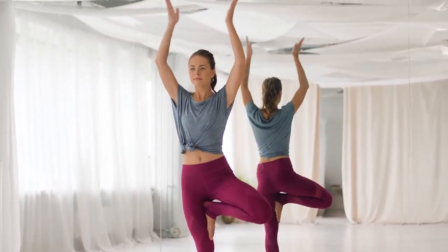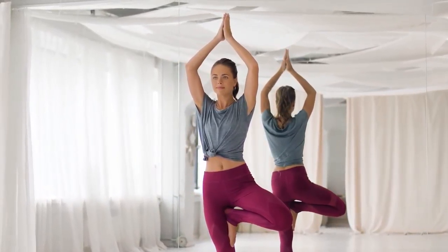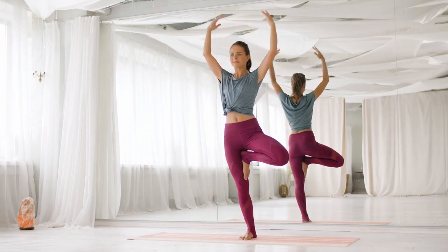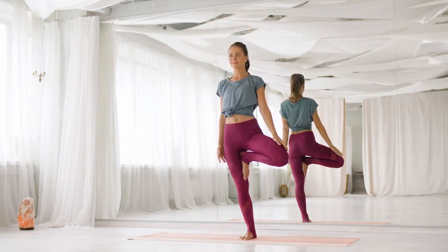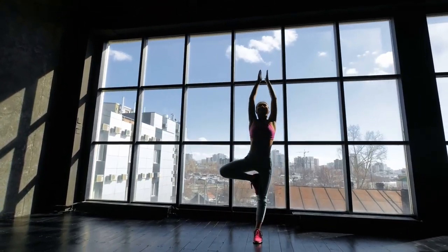Tree Pose strengthens your legs and core while opening your hips and stretching your inner thighs and groin muscles. Good balance and a strong core will go a long way in helping you stay active and healthy. Performing Tree Pose every morning is extremely beneficial for your health.